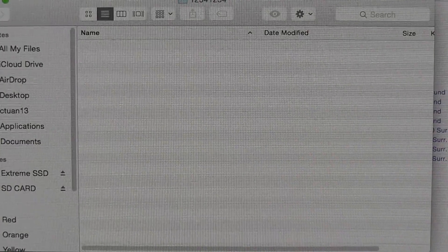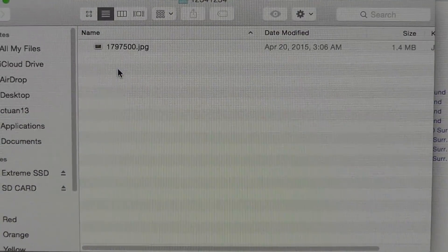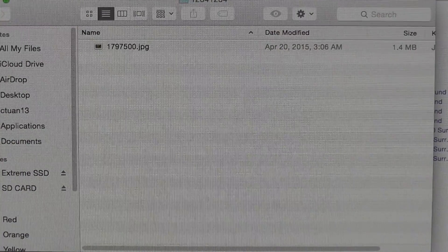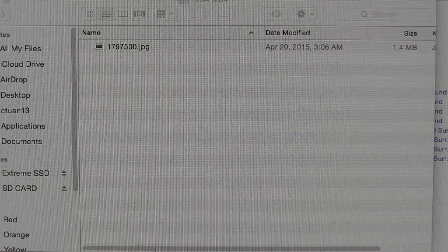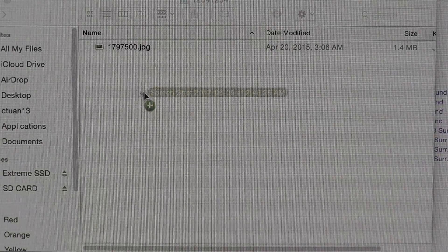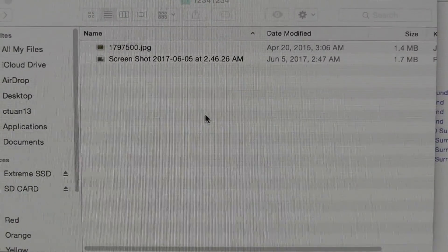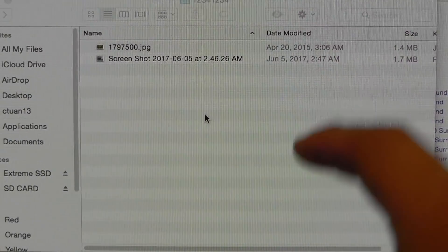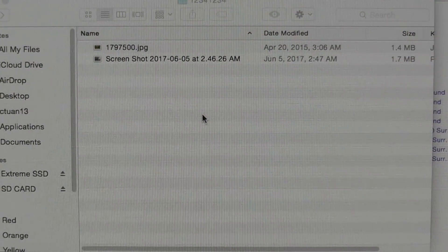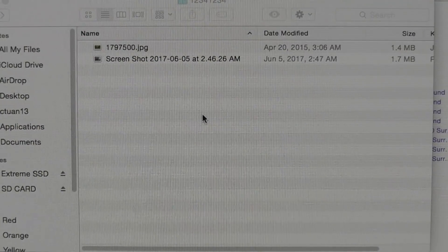Now that you have your nested folder, I'm going to go ahead and drag in two images. I've got one here of a red panda — I'm going to drag that in. And another one is a screenshot I took of the Ford Nationals in 2017. But you're still not done. If you leave it like this and plug the SSD back into your iPad, it will open the Photos app but it will still tell you there's nothing to import.